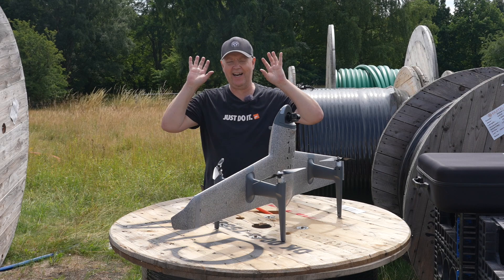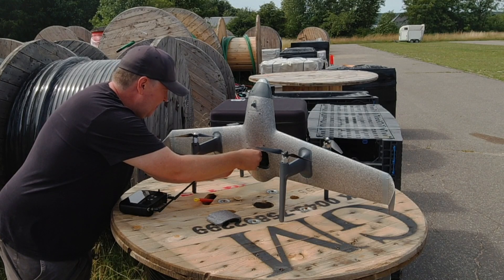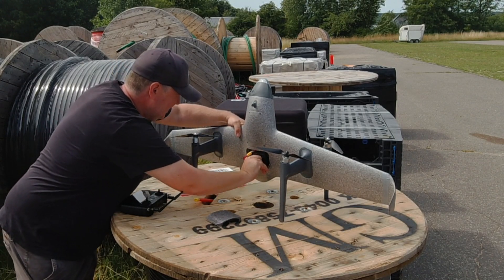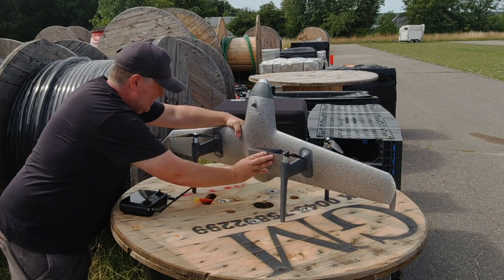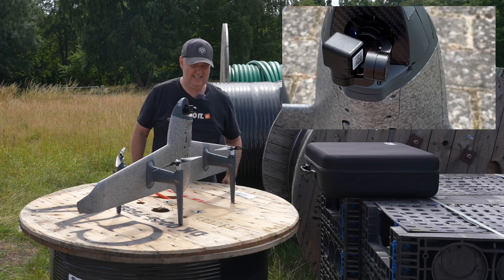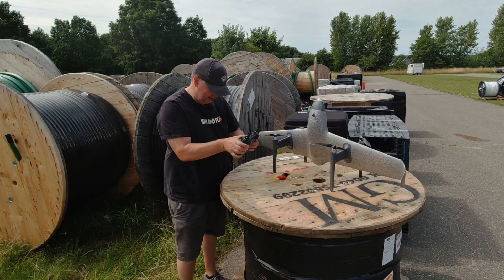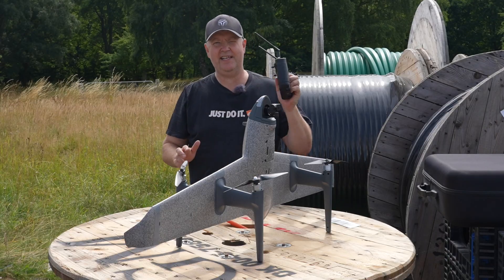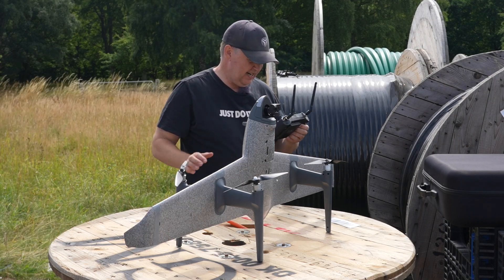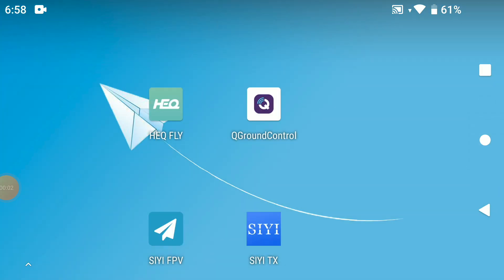I've formatted an SD card and done all sorts of stuff to get familiar with this. Connecting the battery here and tucking the connector away. The gimbal is calibrating. Now we are firing up the remote — it's a simple Android system, so it's very easy to install apps. I have installed something called X Recorder so you can see whatever it is I'm doing.